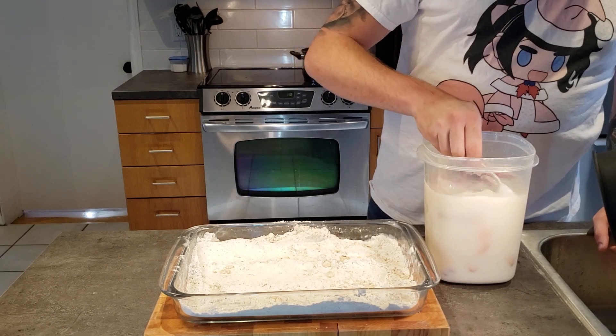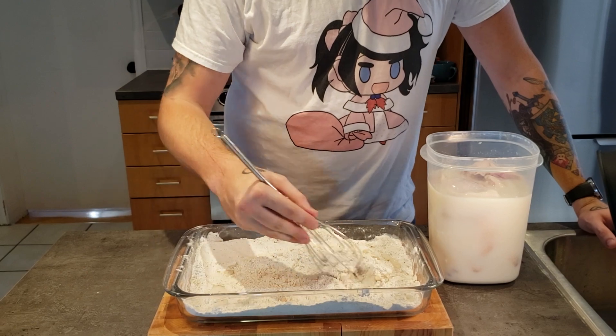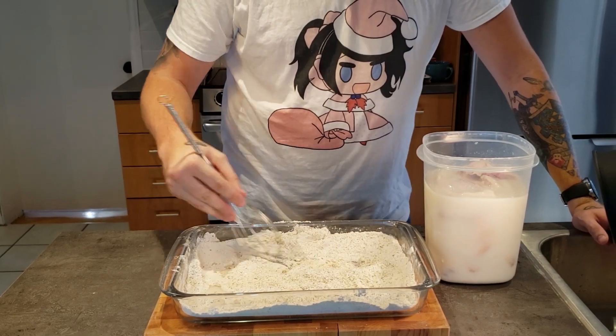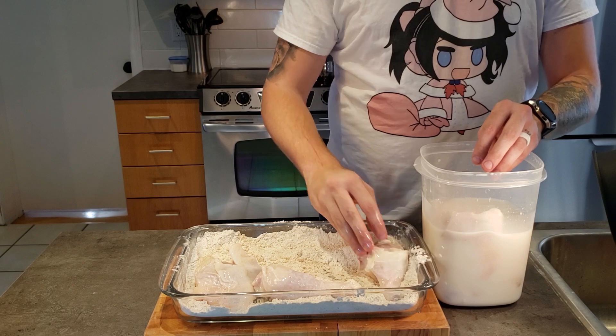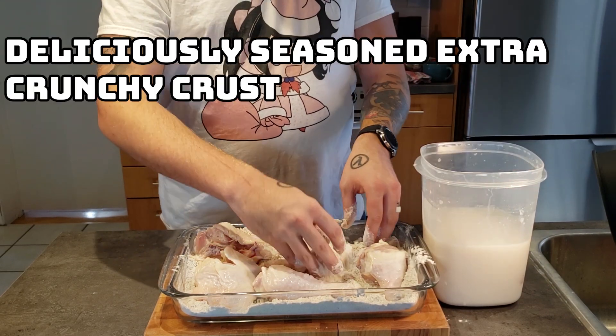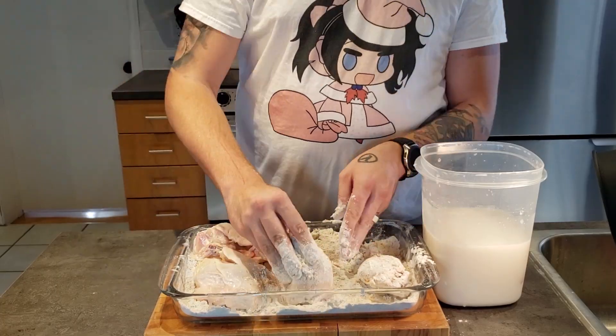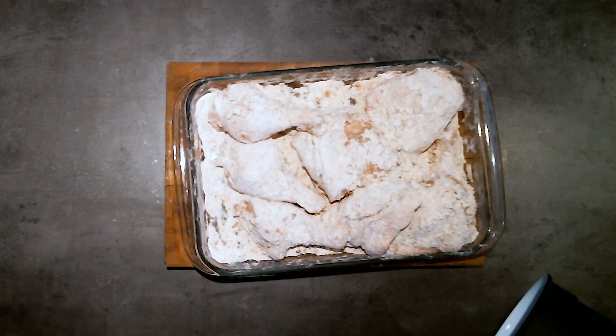With that out of the way, add a couple tablespoons of the buttermilk directly into the flour mixture and give it a little mix with the wire whisk — not your fleshy meat whisk. Then bread all the chicken at the same time. What that's gonna do is create nice little deliciously seasoned, extra crunchy crust bits. Once your chicken is thoroughly coated in the mixture, allow it to sit for about 10 minutes at room temperature.